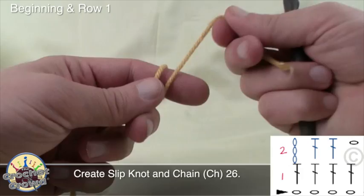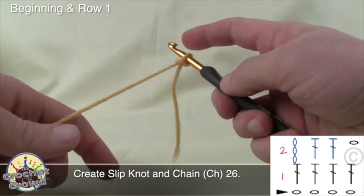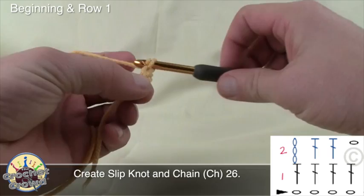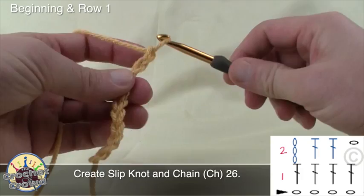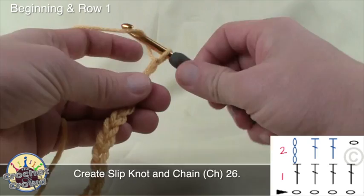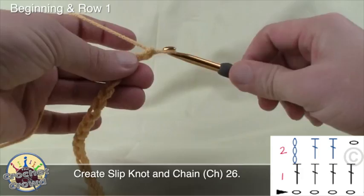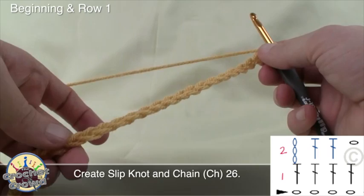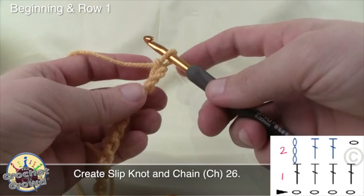To begin, let's create a slip knot — there are slower tutorials available on my website or this YouTube channel. We're going to create a slip knot just like so, and I want you to chain 26. Remember that the slip knot never counts as one. So we count: 1, 2, 3, 4, 5, 6, 7, 8, 9, 10, 11, 12, 13, 14, 15, 16, 17, 18, 19, 20, 21, 22, 23, 24, 25, and 26. There's our starting chain — this is approximately how wide the scarf will be, a nice generous width.